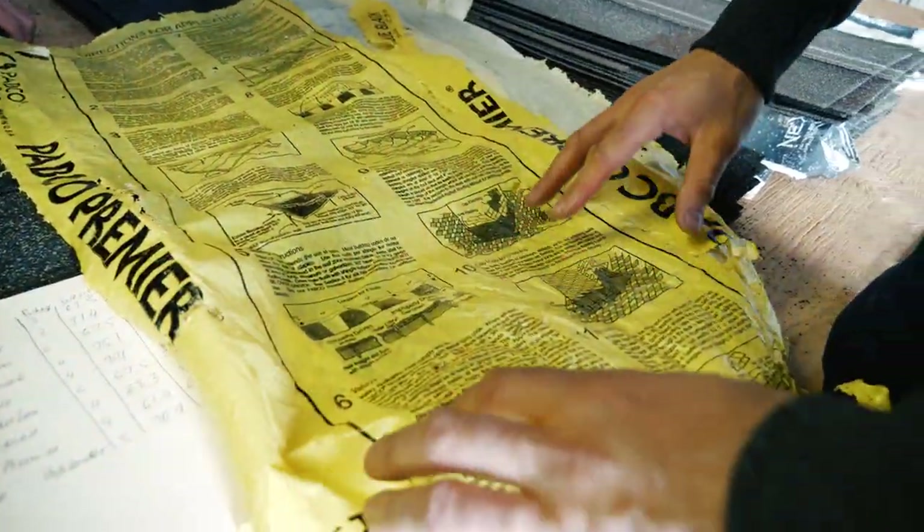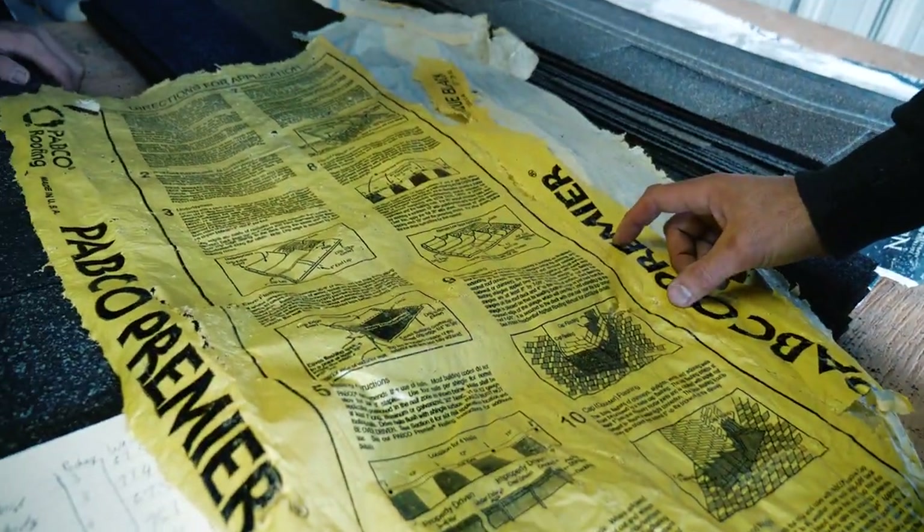There are instructions on how to install an entire roof, including underlayment. Look at this.